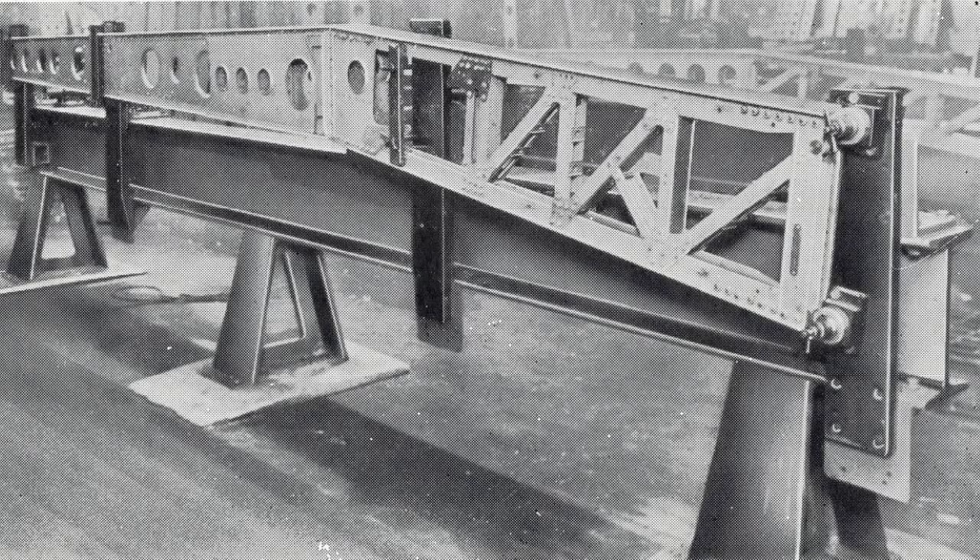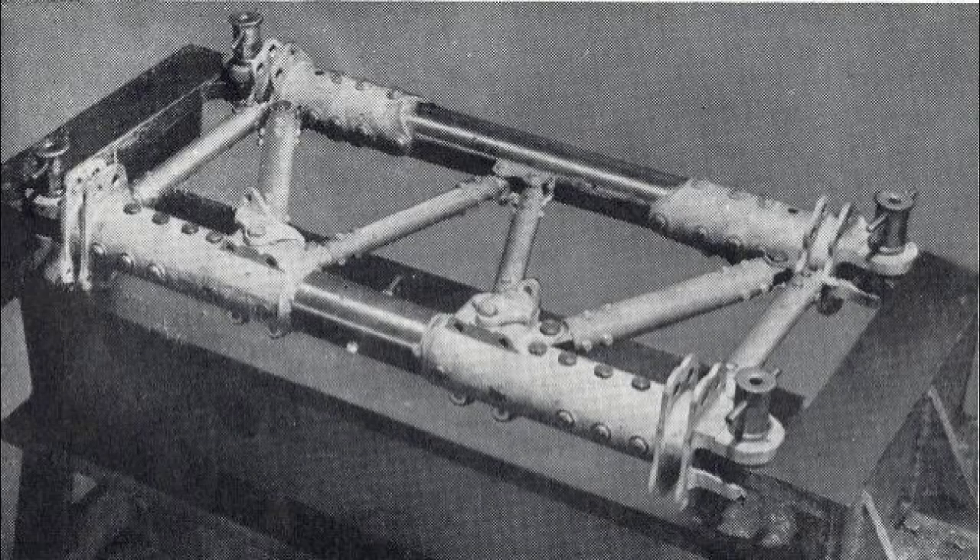The next stage would be getting into the master tooling. Even though your drawings might be plus or minus 10 thou if you're lucky, when you've got a hinge pin it needs to go into the hole — it can't be 10 thou off. So they created masters which controlled things like hinge pins for control surfaces, landing gear pickups, wing-to-fuselage pickups. All those were controlled by a master tool, which was going into the assembly tool to build the fixture that would actually build the component.